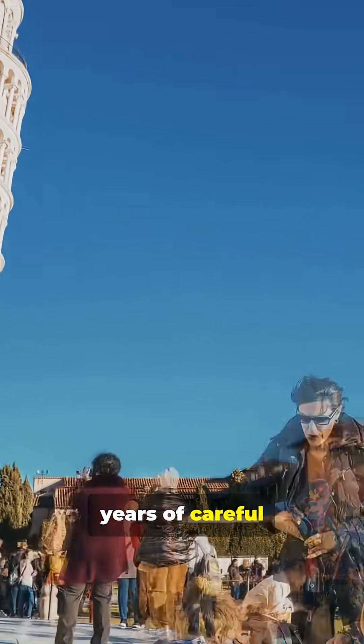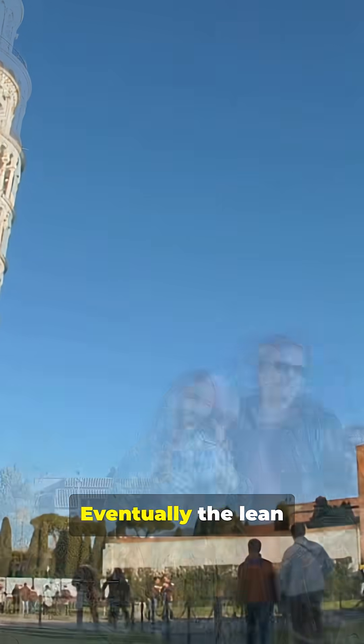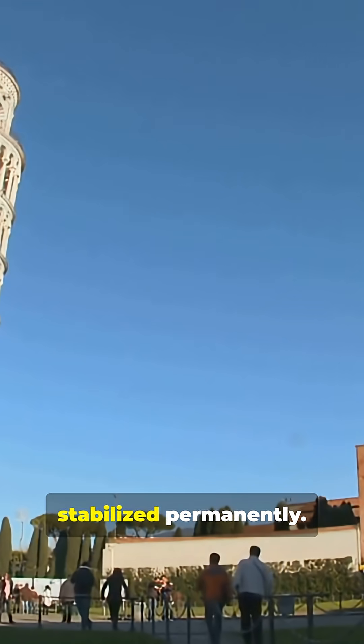This process took years of careful measurement and slow correction. Eventually the lean was reduced, and the foundation stabilized permanently.